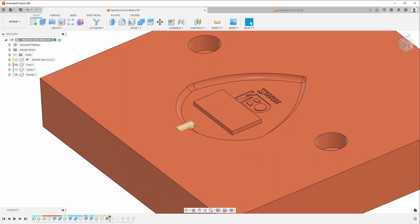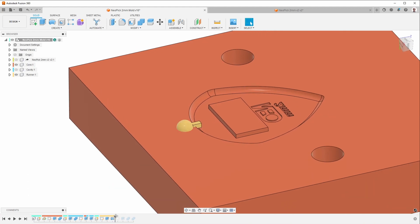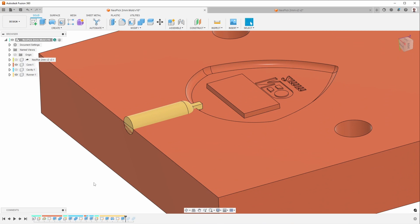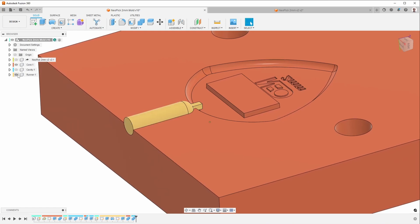I figured this was the least obtrusive place to put the gate. For applications like this, I try to make the gate as small as I can — a smaller gate is less obtrusive. A larger gate would allow plastic to flow better, but then you have more area to clean up to get rid of the vestiges of the gate. This gate is a square gate that is 40 thousandths of an inch on either side. Then I add the round end for the runner — or the sprue — going directly into the part. For these small machines, you can get away with injecting straight into the part, then subtracting that from the two mold halves.